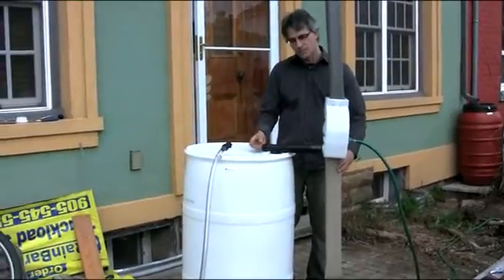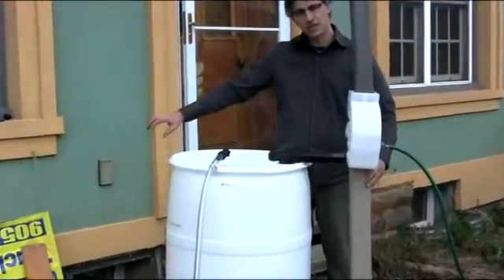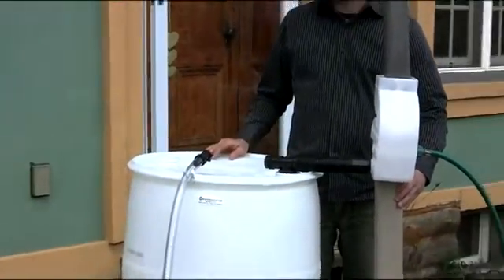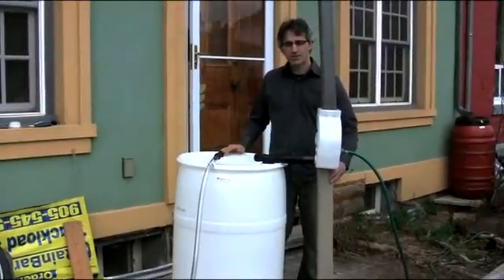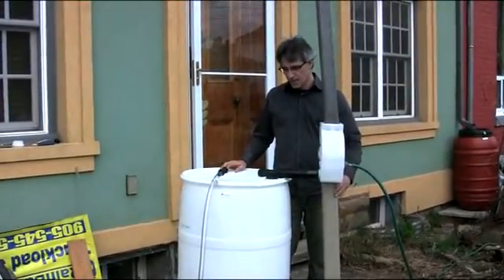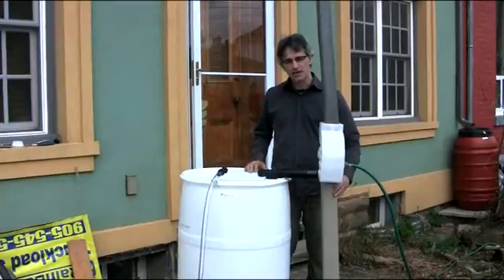You can also pop this end out if you want to hook up to a second or third rain barrel — just continue putting them in series. That covers all the aspects of assembly, installation, maintenance, and even the new design we have coming out this year.